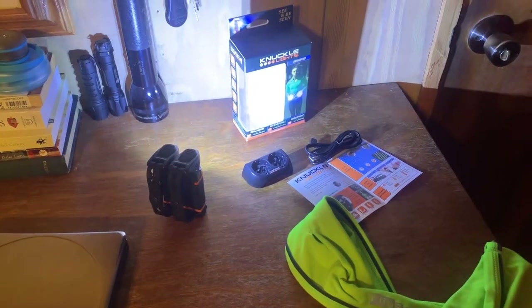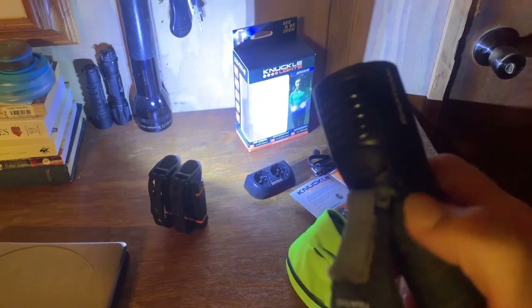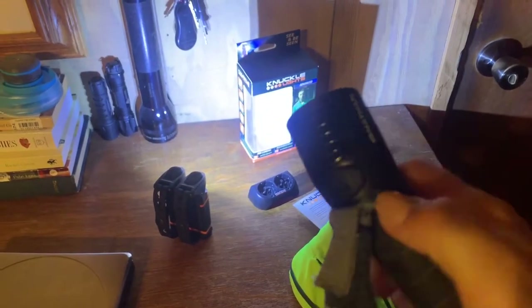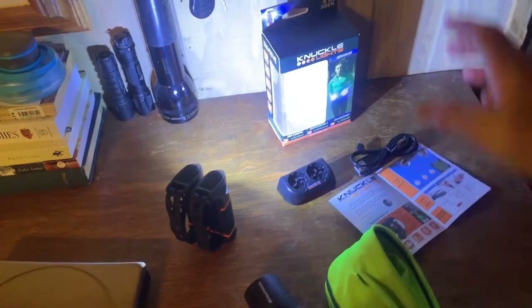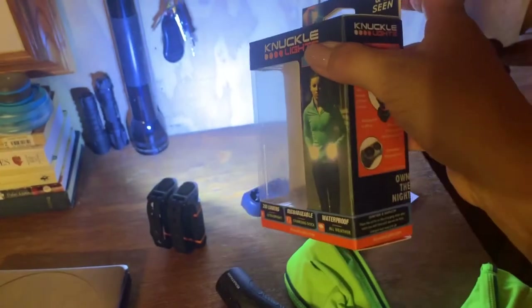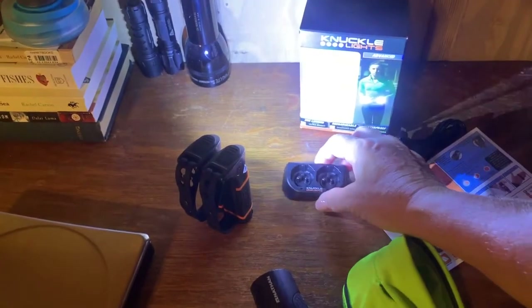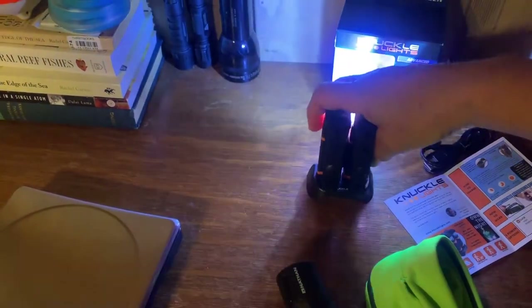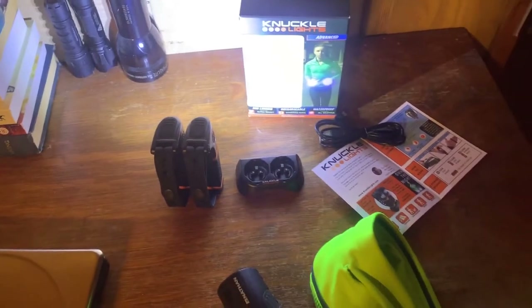Bill had been watching these knuckle lights while they were in production, keeping an eye on them to see how they were going to work. Once they came out of prototype he had a reason to get a set for me. My Nathan Zephyr — I broke the bail that holds the velcro together, so the whole thing seemed like it fell apart. I used a piece of plastic and hot glued it in there and repaired the light, but by the time I did that, Bill had already invested in the knuckle lights. These arrived in the mail yesterday. They're good for 800 charges, they're 280 lumens, and they're waterproof. They come with the most clever little docking station — they just snap in when you're ready to charge them — and a USB cable with a 90-degree turn on it.